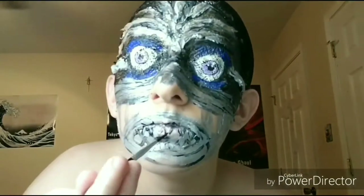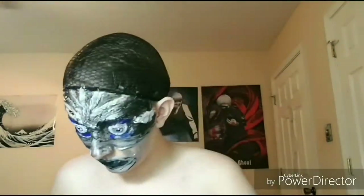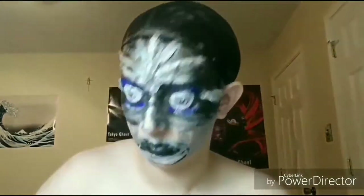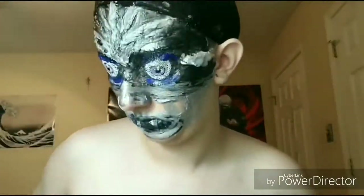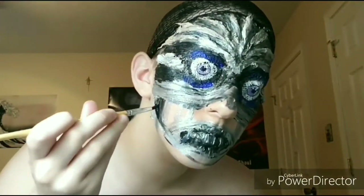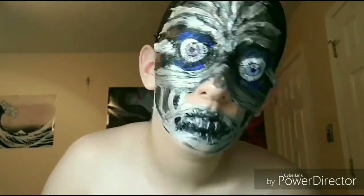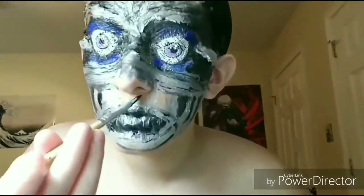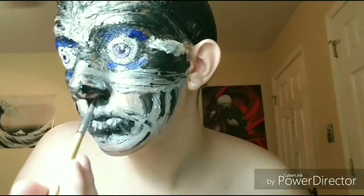For the little mouth bit, you're going to be making sharp little teeth. I didn't allow the face paint to dry all the way so it looks a little muddy, so please make sure the face paint is dry first before you start. Now I'm going to go ahead and fill in all the gaps with black body paint, and be careful around your nose too.